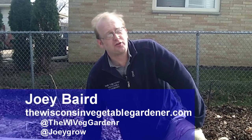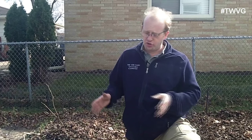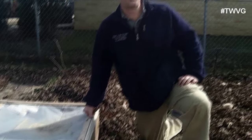Welcome to the Wisconsin Vegetable Gardener. I'm Joey Baird. Though we're in the early portions of spring, the ground is still fairly cold and we want to try to get a jump start. One way to get a jump start on growing in the ground is using a cold frame. You can purchase one or make one from reclaimed lumber or items from your local home and garden center or hardware store.